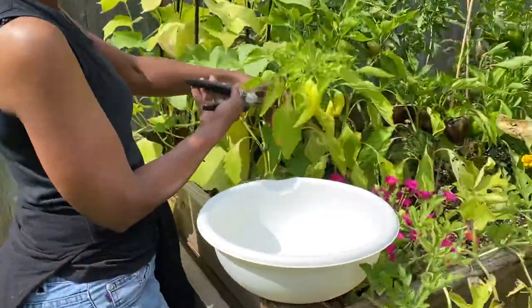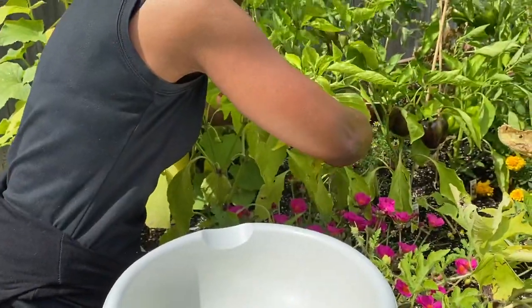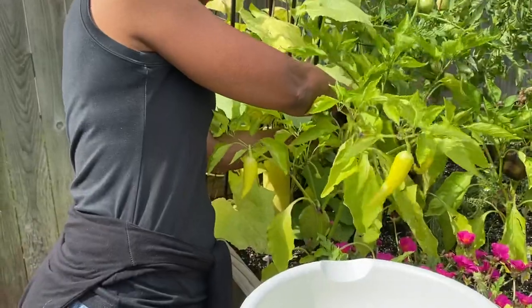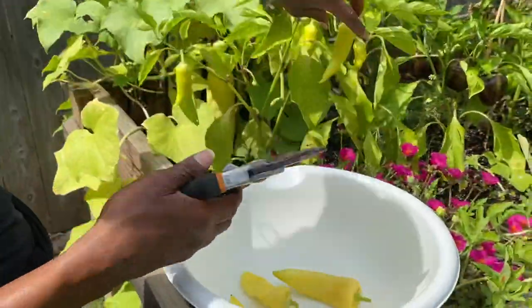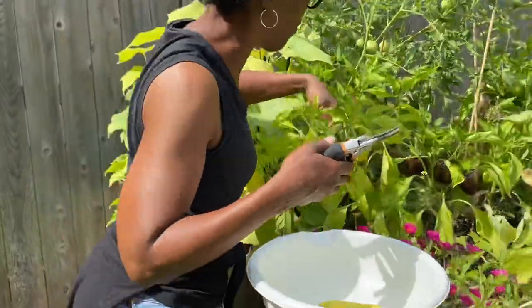There's one. This one needs to come off. Here's a banana pepper. This one needs to come off. And this one — the other ones, they've just grown. So we're going to leave these out here for just a little bit longer and give them some time.